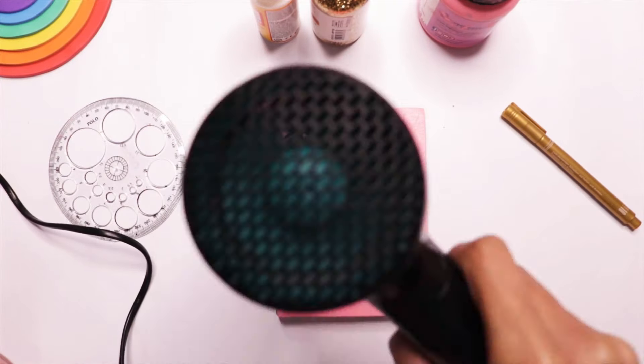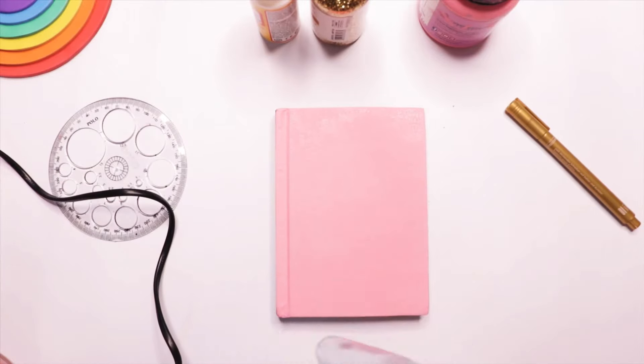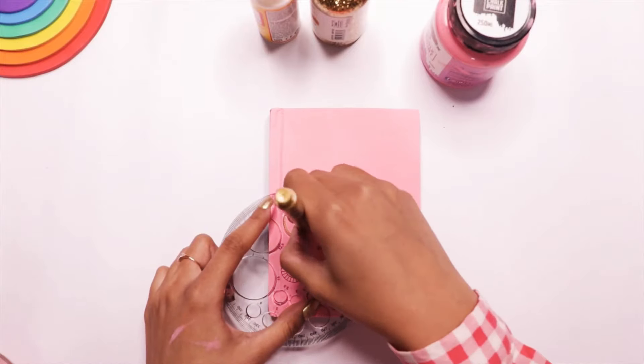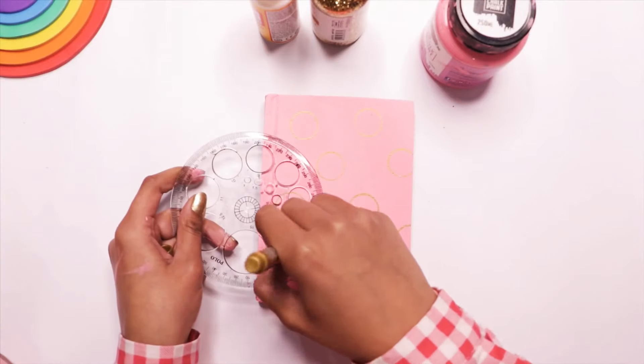I let the paint dry completely just to speed up the process — you can obviously take your time. After the paint is completely dry, I randomly drew circles with this metallic gold marker. You can draw any other shape like stars or anything.